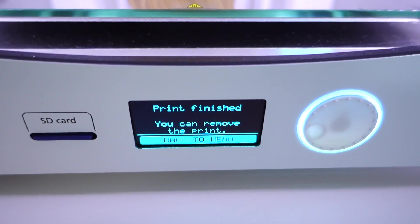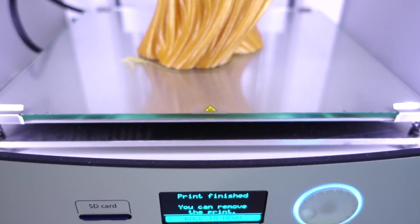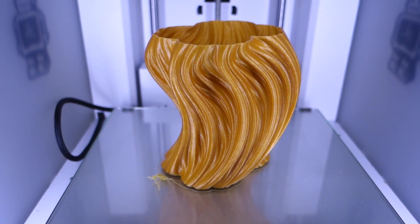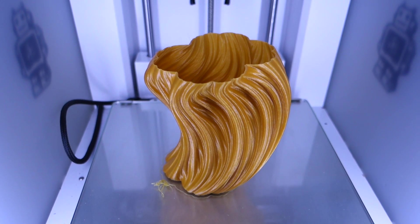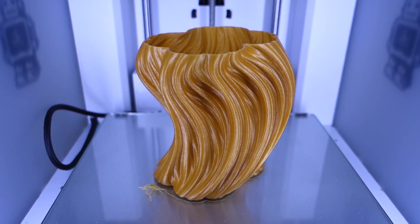This has been printing overnight and it has finished. Look at the detail on this vase — it looks absolutely amazing. I'm almost speechless. I can't wait to get this removed from the printer and take a closer look. We have had success.